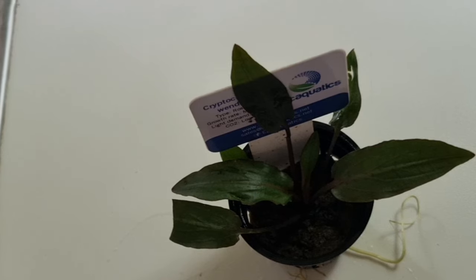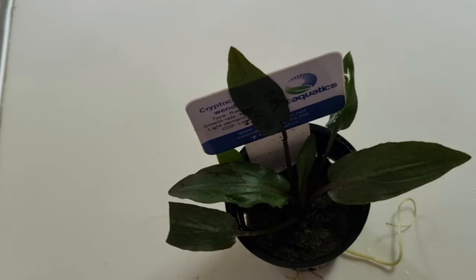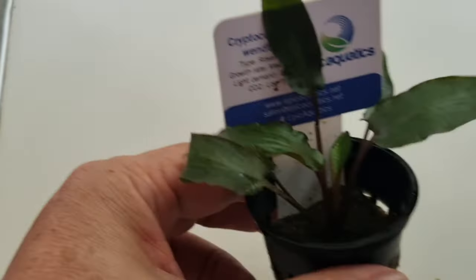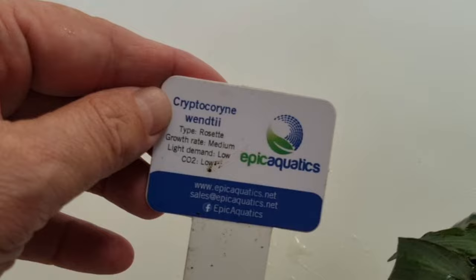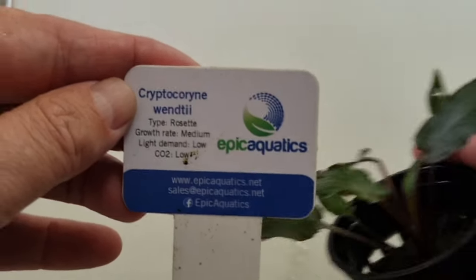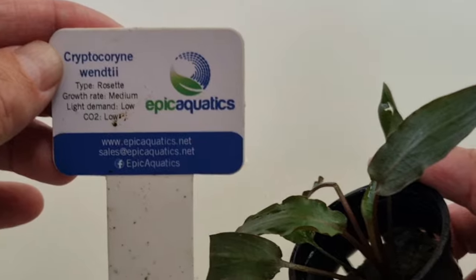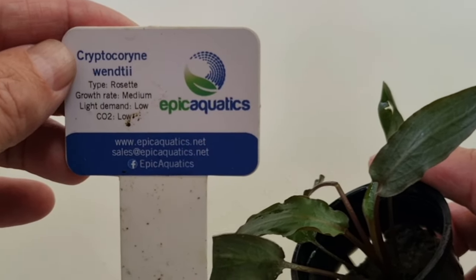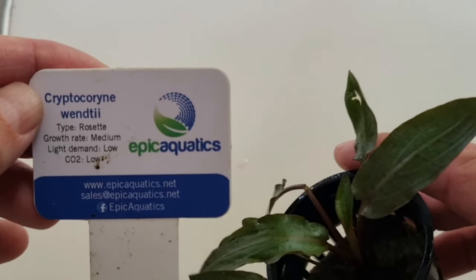First things first - what do we do with them? How do we plant them? They are rooted plants and they usually come in these little pots packed in rock wool. What's nice about Epic Aquatics is they've got the label - Cryptocoryne Wenttii, Cryptocoryne Undulata red and green. I've also got Cryptocoryne Axelrodi and Cryptocoryne Balansae. You can see it says low CO2 low, which is something nice about the way they package their product. Not sponsored, once again.